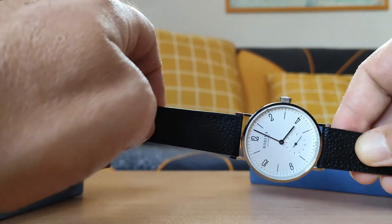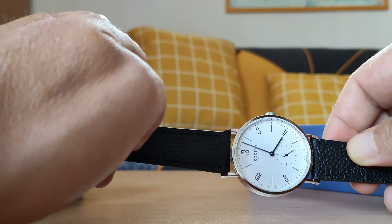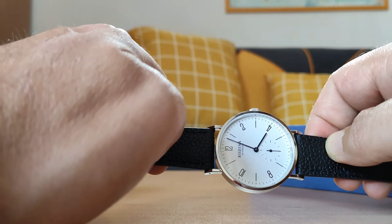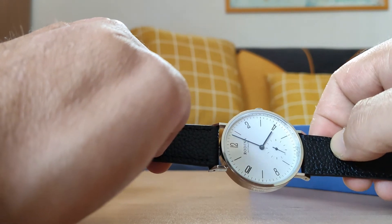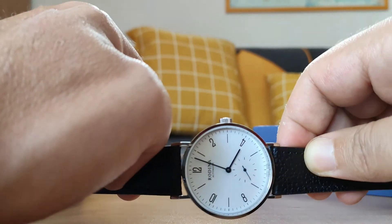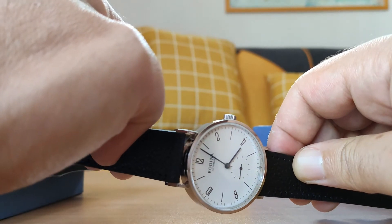Ya lo veis aquí, ¿no? Así es el reloj, con su correa de cuero negra. Ya os digo, este modelo lo podéis encontrar con marca Seagull, sin marca... al final es un reloj OEM que se remarca como se quiera. No sé si os fijáis en el detalle: se ve bien el 'China Made' que aparece aquí abajo en la esfera, a las 6.